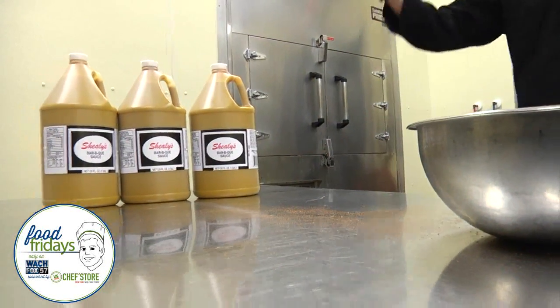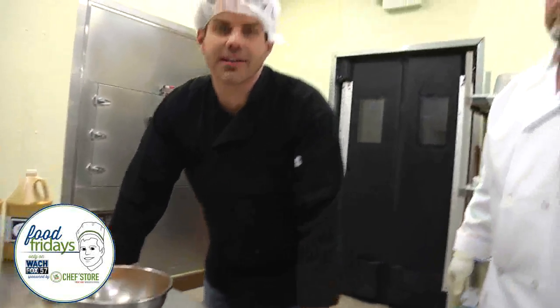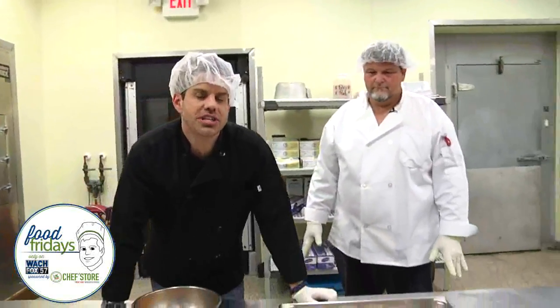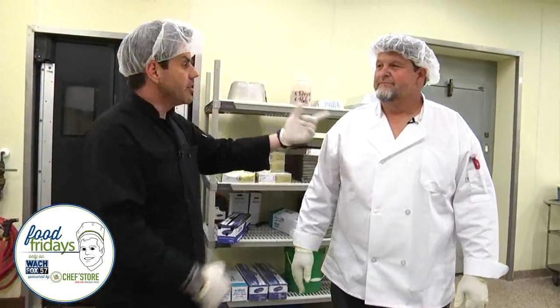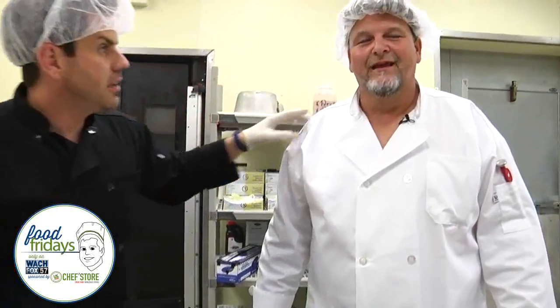This Food Friday today is in Batesburg-Leesville. Sheely's Barbecue in Batesburg-Leesville — here's the best darn barbecue at least this side of Lexington, or maybe the world. TK Kaminer — you used to know him probably as Larry the Cable Guy. Seriously, you look just like Larry the Cable Guy.